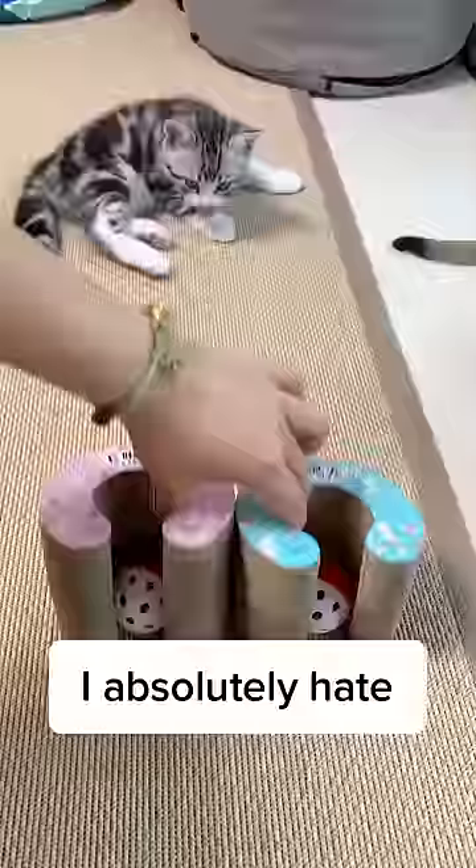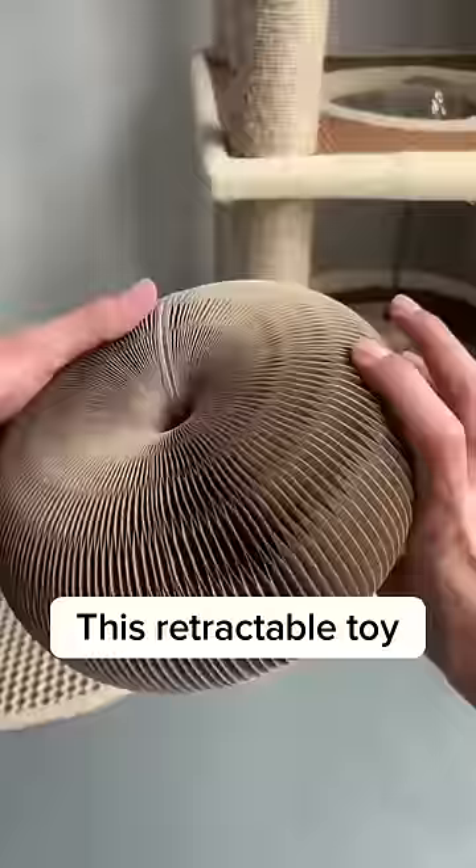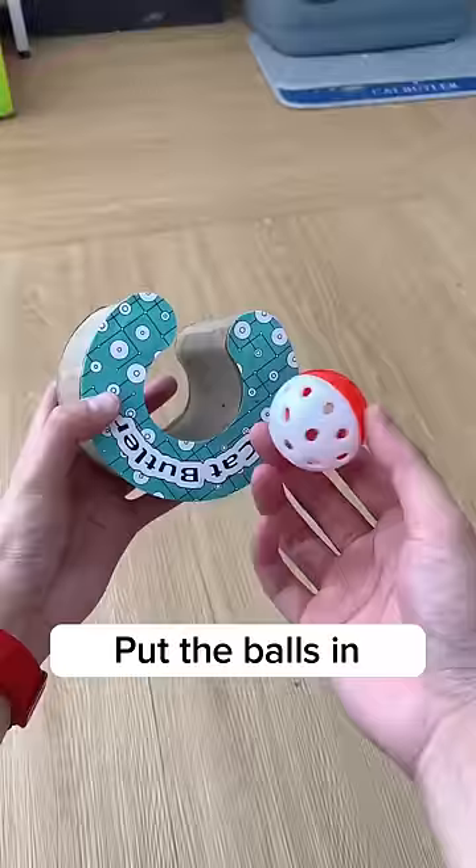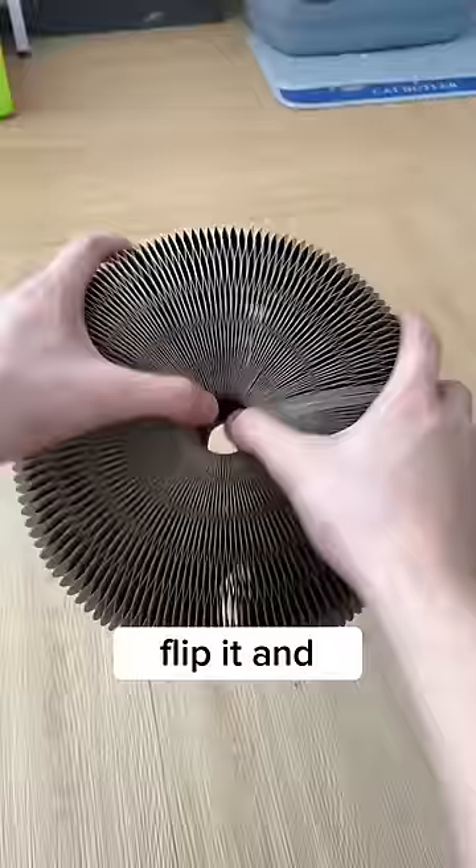This is why I absolutely hate this cat toy. This retractable toy that I got for my cat last Christmas is easy to store and has magnets on both sides. Put the ball in and simply connect one side to another. Flip it and it becomes a cat toy.